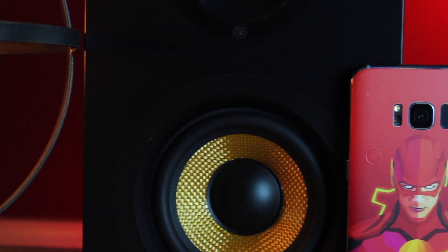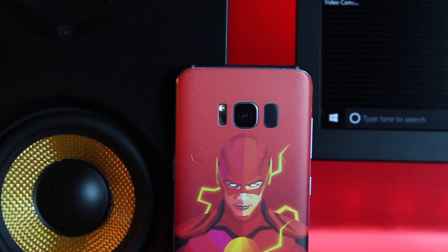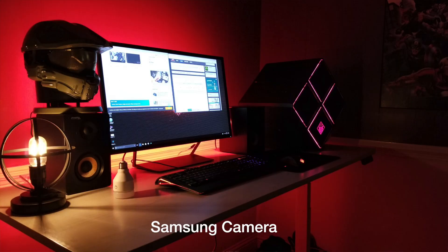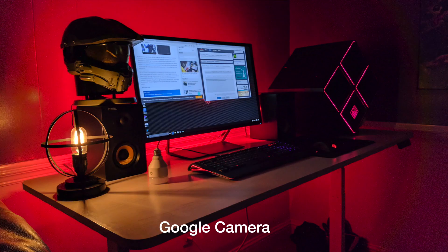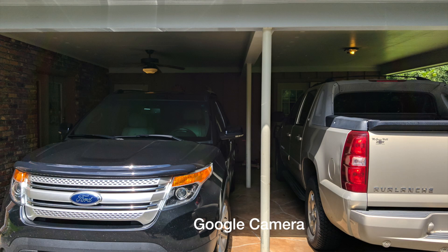I've actually tested the Google camera on my Galaxy S8, and I have to say that HDR+ really does make a large difference. When comparing the Google camera from Android O to the Galaxy S8 camera, I noticed that in low light situations I was able to more clearly see details in shadowy areas on the Google camera, but I also found that there was less noise reduction in the Google camera. The Samsung stock camera was able to reduce noise a little bit better with its included noise reduction software.